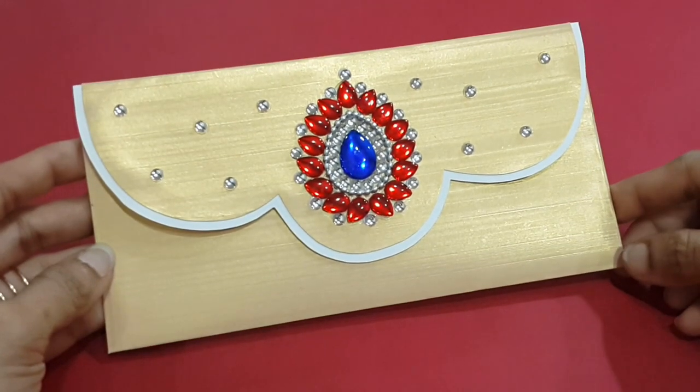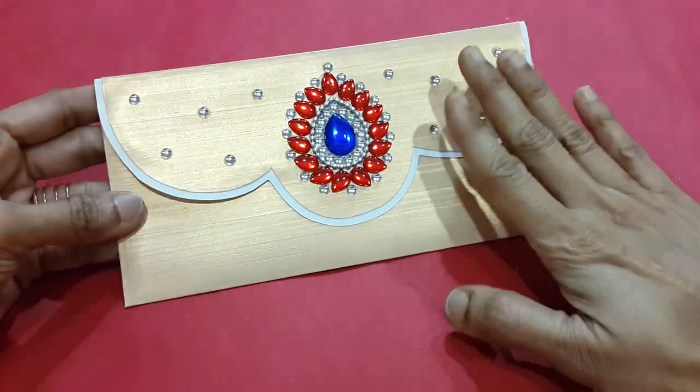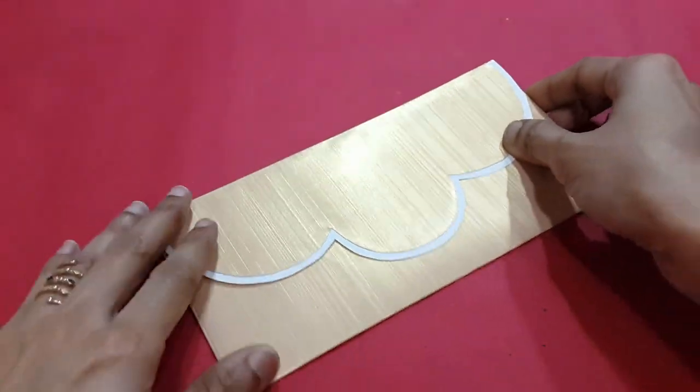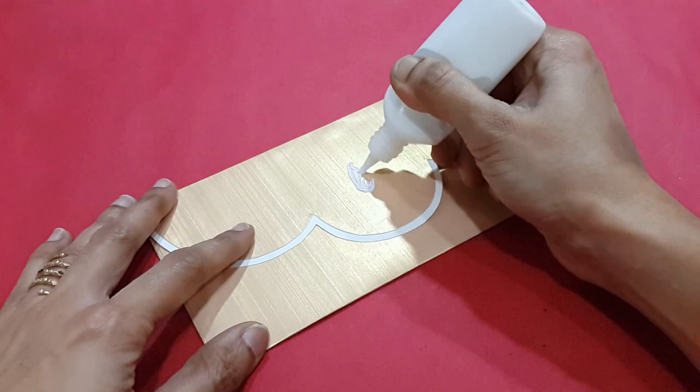Here we are finished making our first kundan envelope. Let's go ahead and prepare our envelope pair with a similar and bigger design.